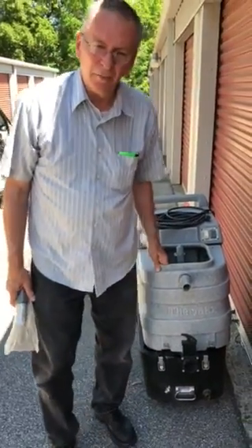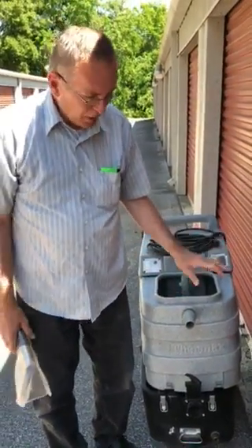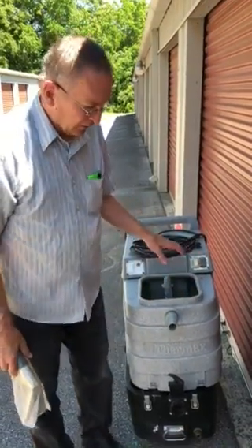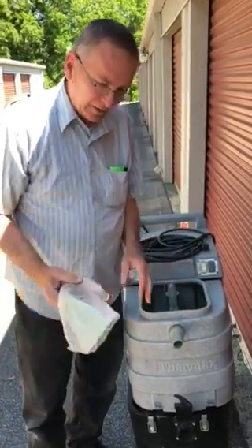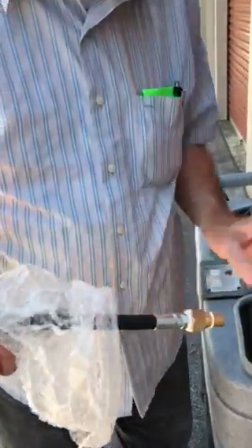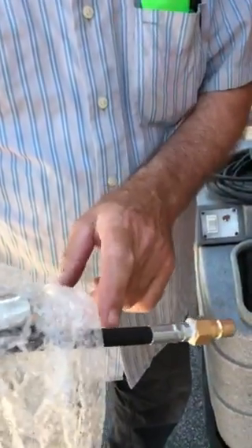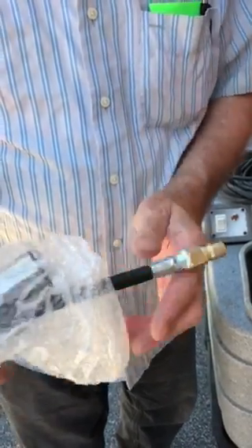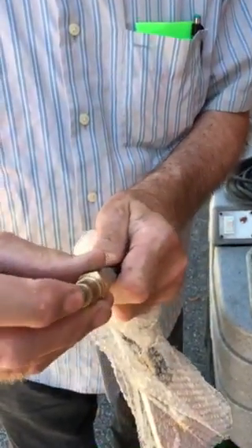What we're going to talk about today is a problem you may encounter with a DV-12. On some of these used machines, the hose line — both in the machine and your solution hose, the old ones — may develop some rust or mineral deposits that will clog this.